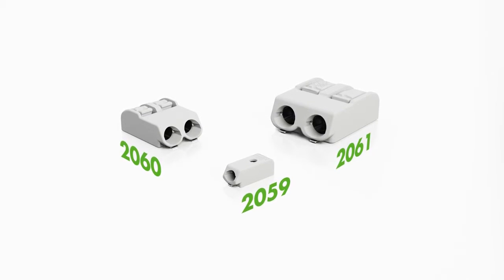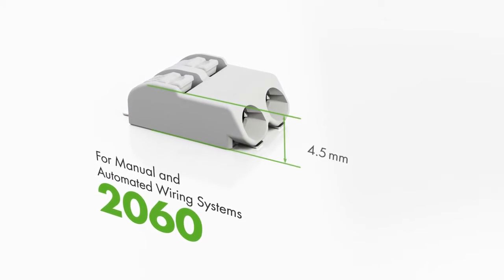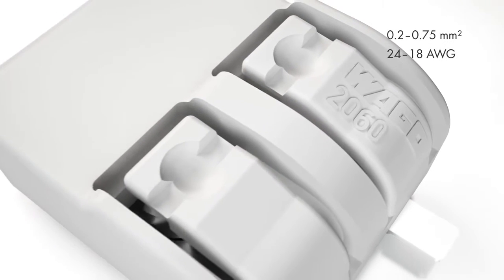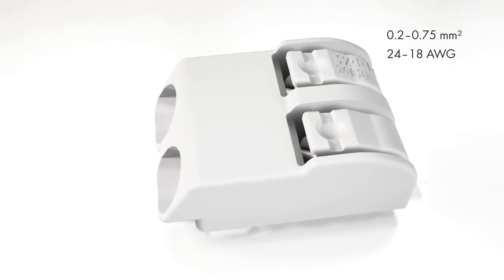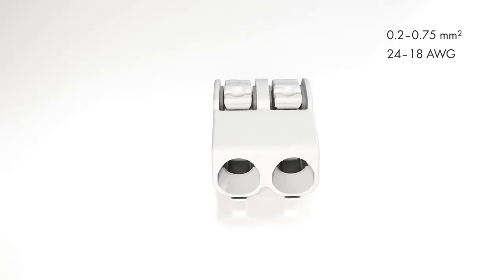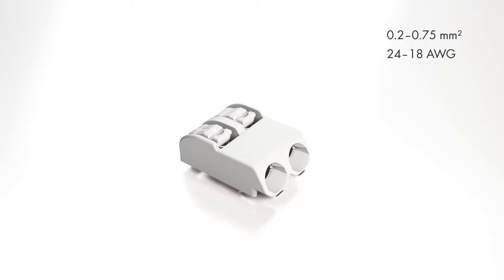If you need a universal solution for both manual and automated wiring applications, then the 2060 series SMD PCB terminal blocks are ideal. They provide easy push-button terminations for solid and fine stranded conductors ranging from 24 to 18 AWG, or 0.2 to 0.75 square millimeters. Just 4.5 millimeters high, Wago's 2060 series can readily serve diverse applications.